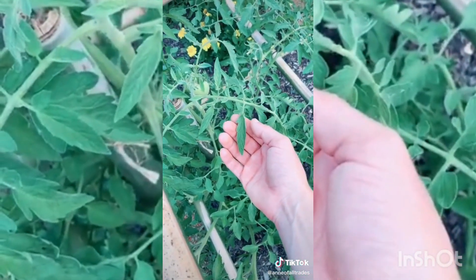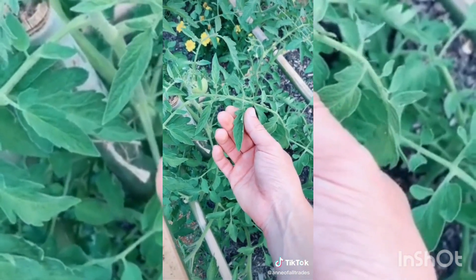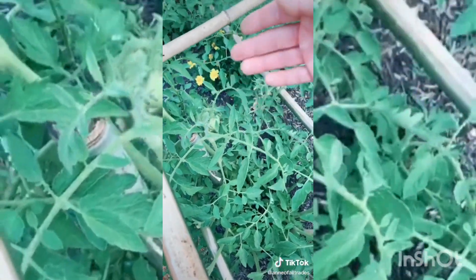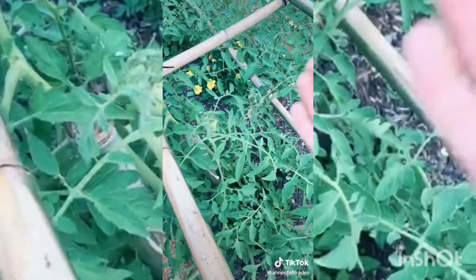Finally, stop watering your tomatoes so much. Wait till their leaves start to curl before you water them. Watering them less simulates the end of summer when they need to put on fruit to produce more.